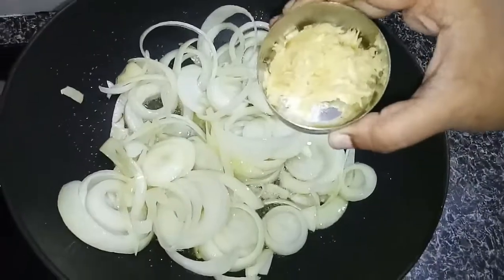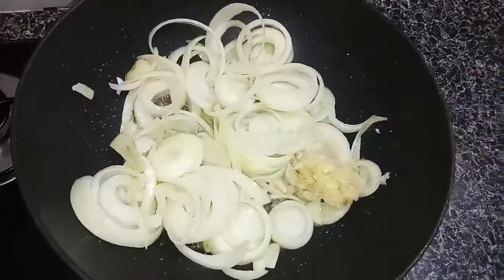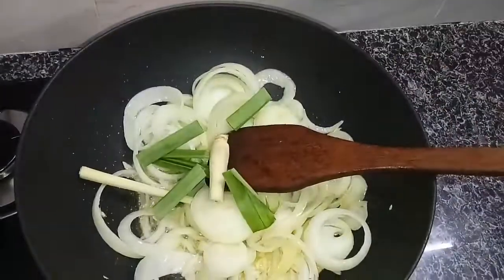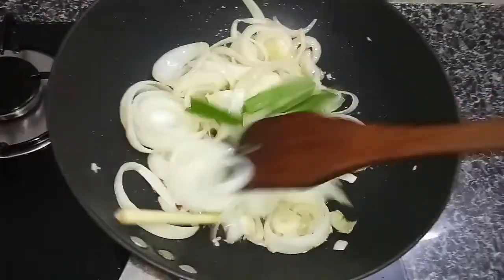Put some ginger garlic paste. Add in panna leaf and lemon grass. Mix it well and let it cook.